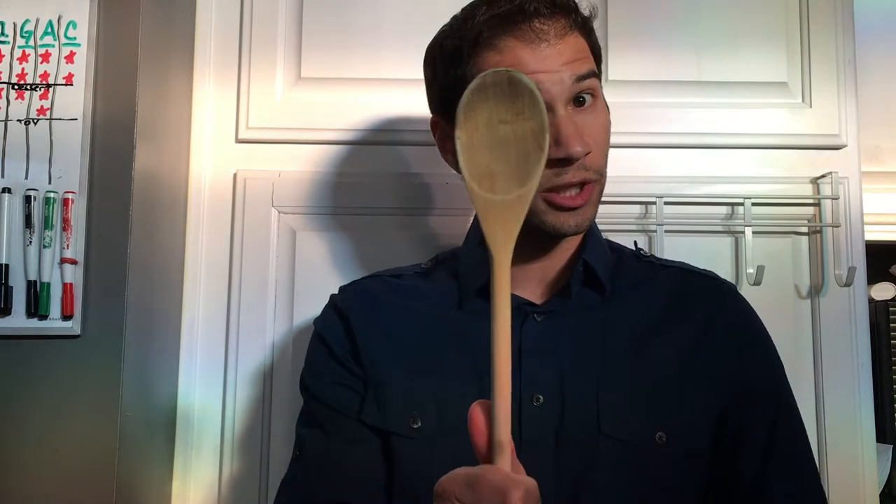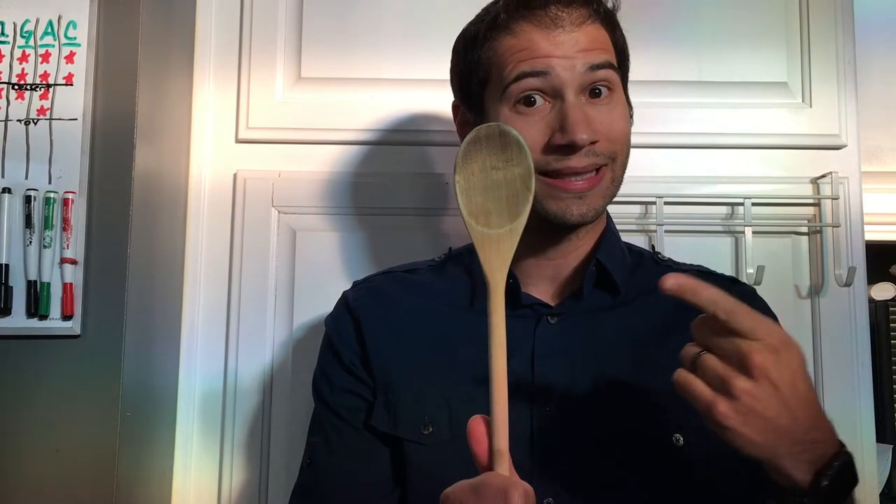So if you have any tips or tricks that work for you with the wooden spoon other than cooking, let me know — I'd like to hear about it. Well, that's the review for the wooden spoon. If you don't have one of these babies, get yourself one today. They're great for cooking or chasing little ones around the house — just don't hit them. That's not good.